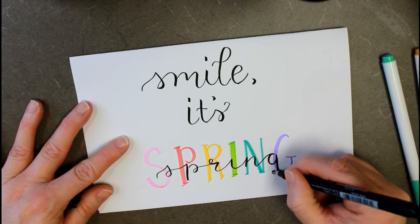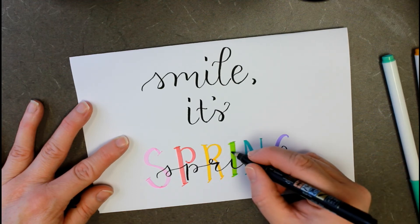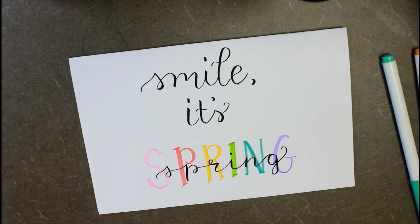And if you're like me and you love springtime, then that's a good reason to smile. So that's our first simple little project. Let's take a stab at the next one.